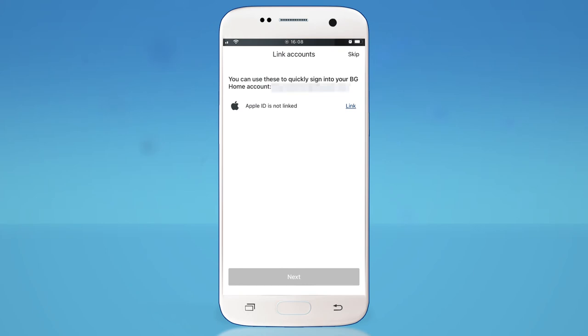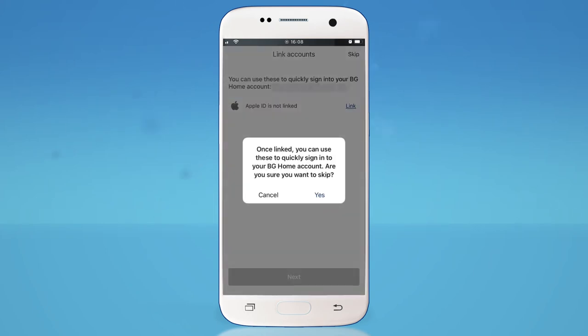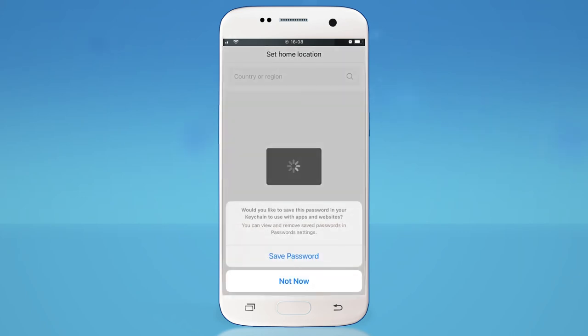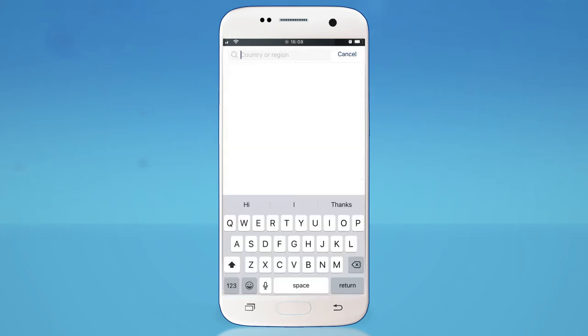For a quick sign up, you can choose to link accounts if this is your preferred option. Alternatively, you can save your password within the app. Next, set your home's location.